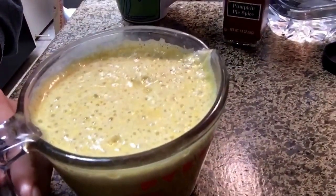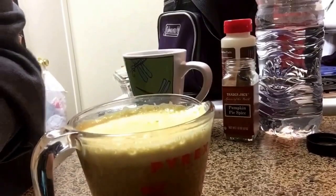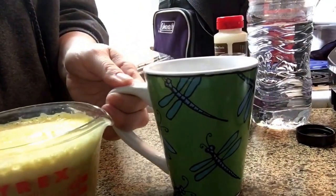I'll show you — there's a lot of froth and foam on there. It stayed really foamy. It's like the color of mustard — it's pretty! All right, let's get set back up.